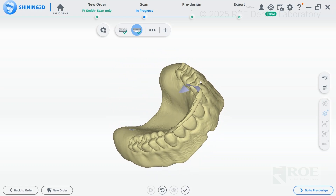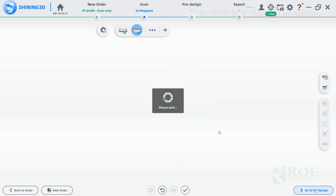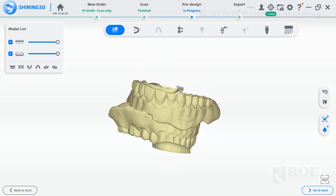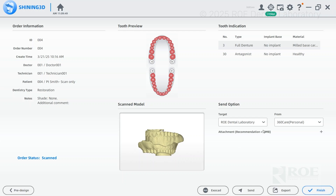Take a look at the denture — I like what I see. Go to pre-design; you'll have both the upper and lower denture scans. You can go to export to take a look at everything one more time before sending it to the lab. After you finish the order, you'll see the drop-down menu to send it to the dental laboratory. Select the lab and send it — and you're done.